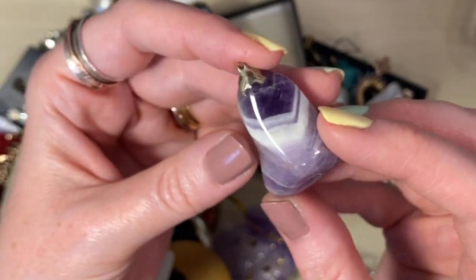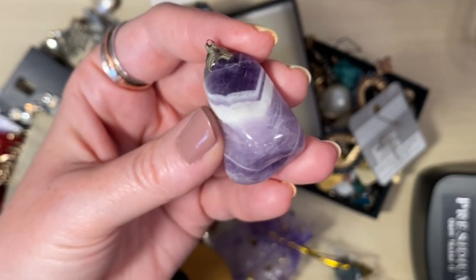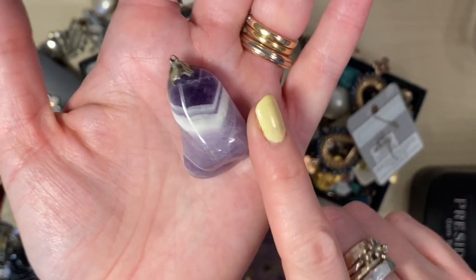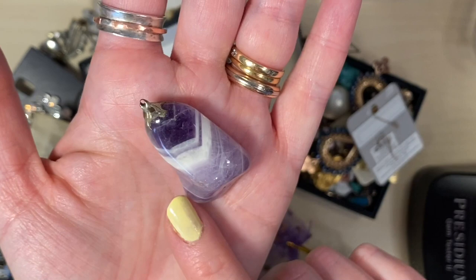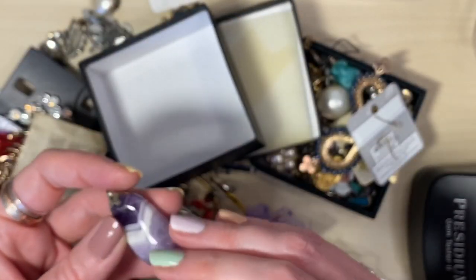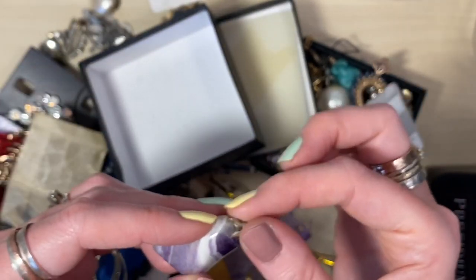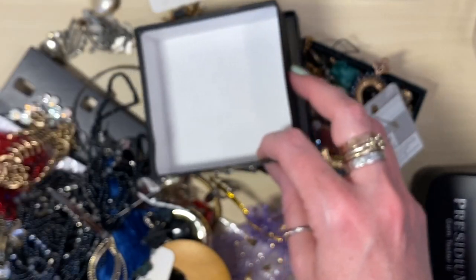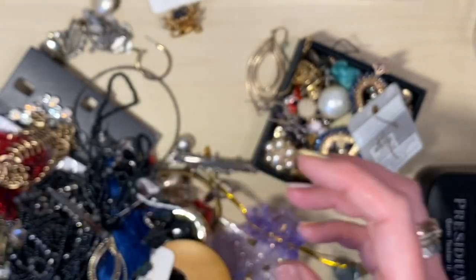Beautiful banded agate. I've got a feeling this, with the triangles, has got a different name to just banded agate but I can't remember what it is — let me know in the comments if you know. That will be made back into a pendant — it just needs a loop and a chain.